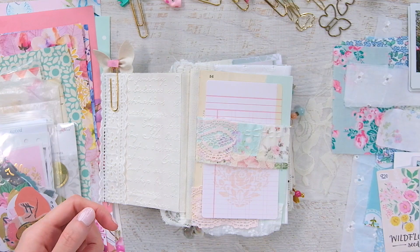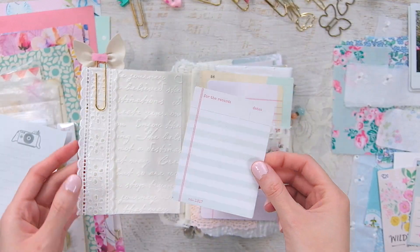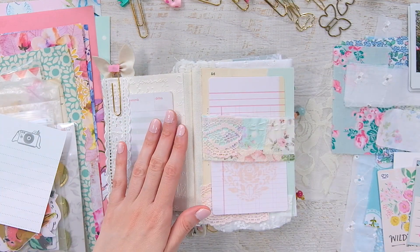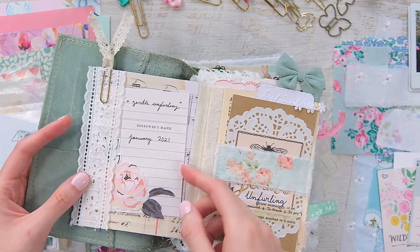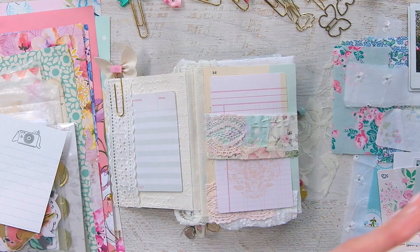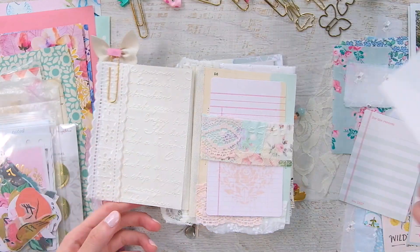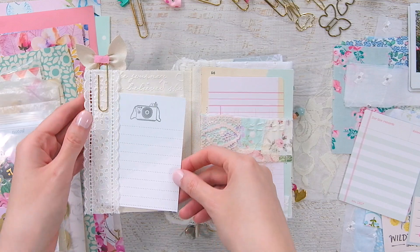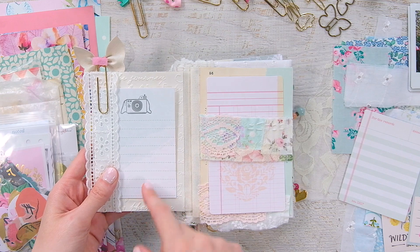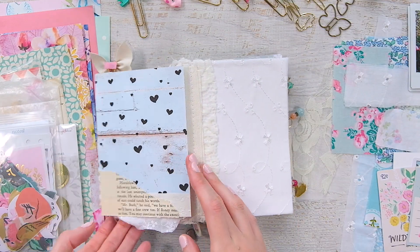I was debating what to put in as my little library card — all of my journals have a library card that says the journal name, the date I started it, and the date I ended. I don't actually have any more of my library cards, so I have to print some more, or I have this Dear Lizzie journaling card that also looks really nice there. One of those would be in that pocket, my introduction will be here, and then this is the start of the journal.